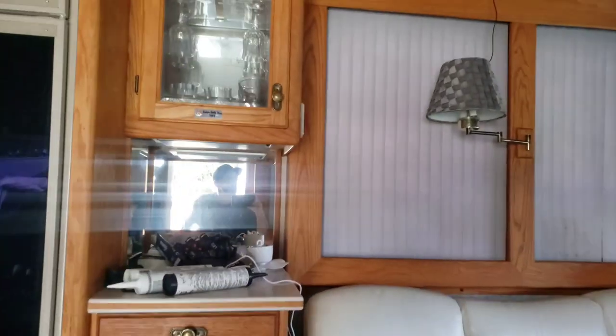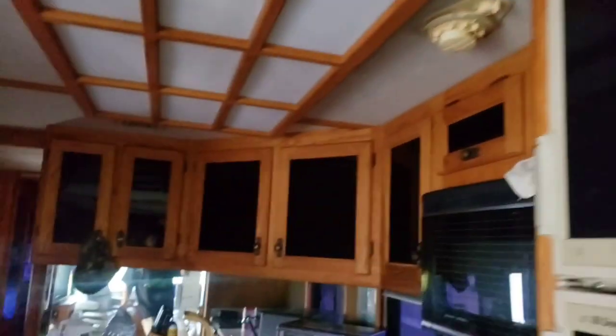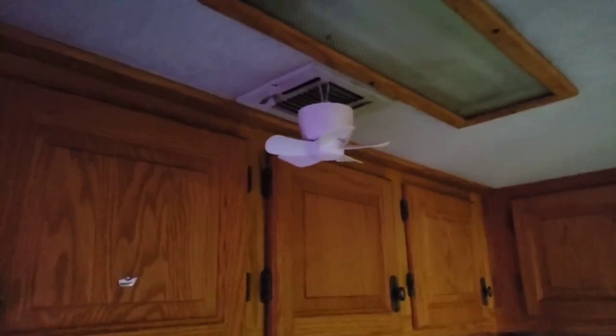I've got the battery charger going because I've got the AC running. That's cold air going out of there — got the back air conditioner on. And we've got a compressor running.